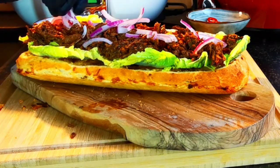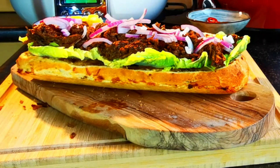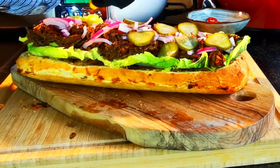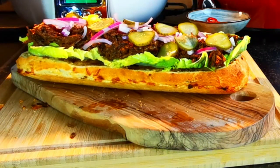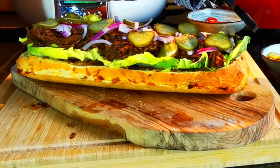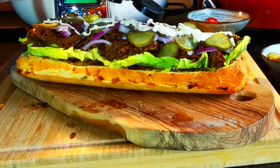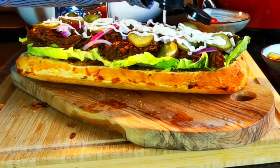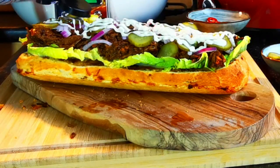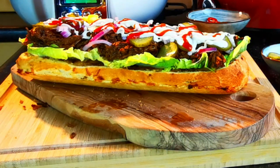As toppings, I used red onion, pickled cucumber, and delicious aioli sauce. I added a touch of spiciness with Tabasco Sriracha, along with a couple of rings of red chili pepper — and it was just amazing.